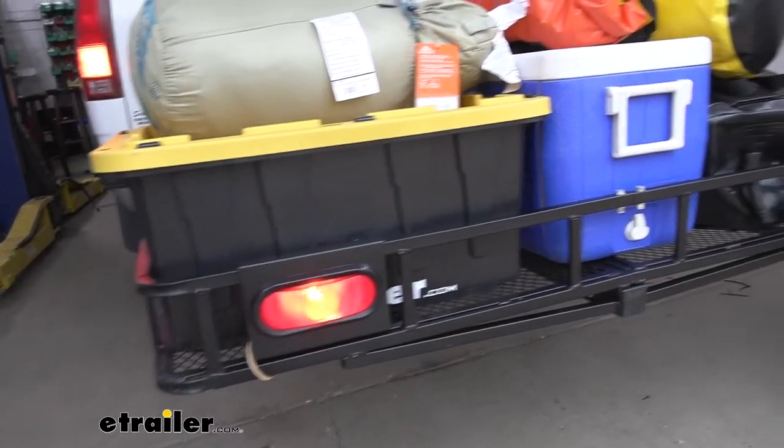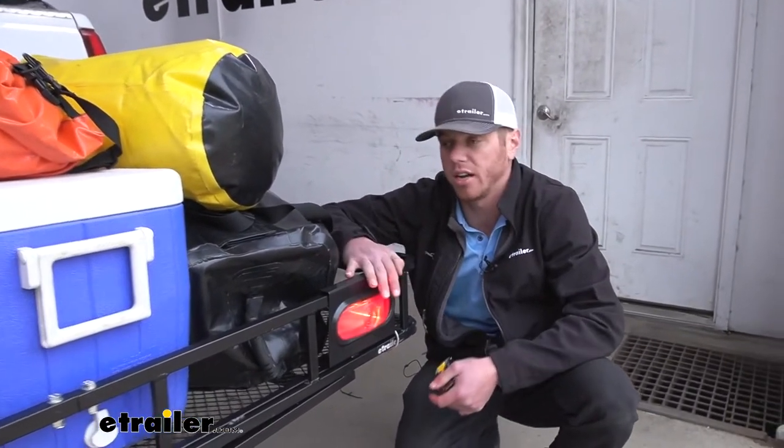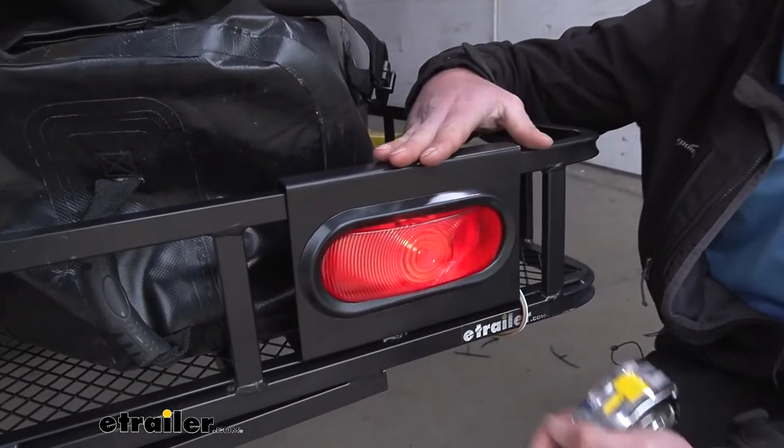It's a very simple install. Everything is pretty much in the kit when you get the bracket and our lights. We even give you zip ties as well to kind of clean up that wiring. So let's go over that process with you just so you can see how easy it was.